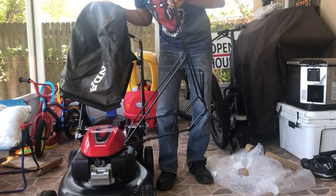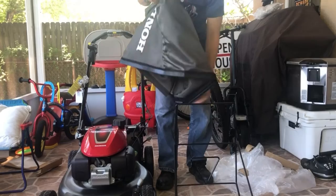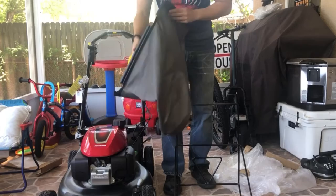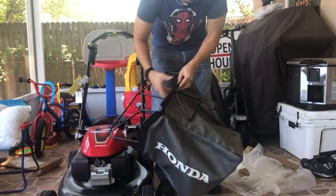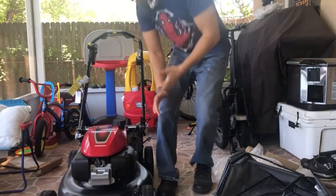You basically flip the handle over towards you — this is how you hold the bag — flip it down and follow the latches to snap it on. It's very easy to figure out; it only goes in one way. This latch right here goes in the front, so you just slide it right on and follow it through.